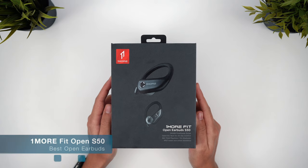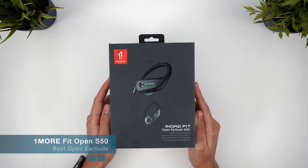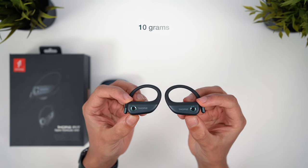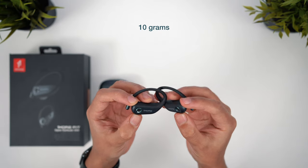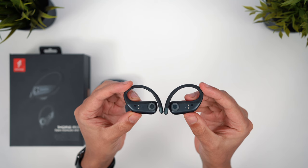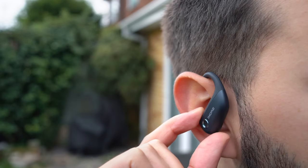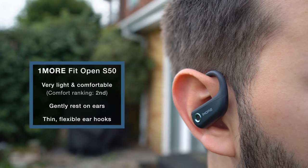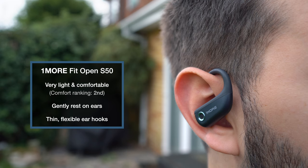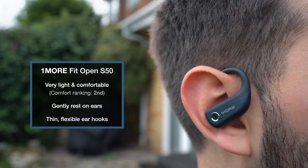Moving on then to the OneMore Fit Open S50. These are similar to Shokz in that they're also a relatively small, thin and lightweight earbud. I really like the design here — it's simple and minimal, but also sleek and modern. Like Shokz, there's a blend of plastic and silicon rubber with very thin and flexible ear hooks. At a couple of grams heavier than Shokz, they don't quite match that fantastic comfort level, but they definitely come very close — another pair that can be worn pretty much all day with no issues. Those two are really a cut above the rest when it comes to comfort.